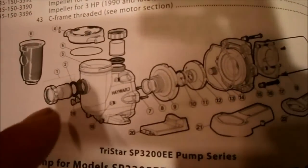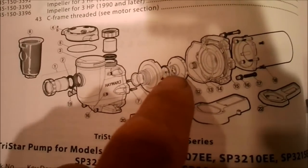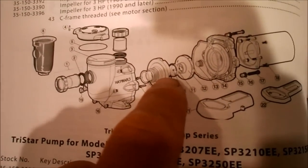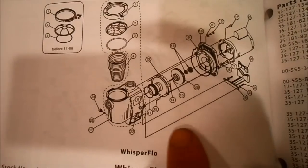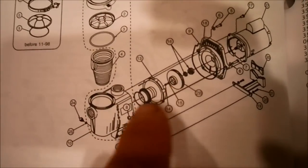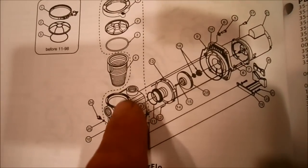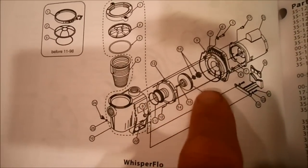If you look at the schematic of the Super 2 pump you'll see the diffuser and the impeller in there — those are the two parts I was showing you. Here's the Pentair Whisper Flow — it also has a diffuser and impeller. You can look up the schematics of your particular pump and motor online and actually see the parts.